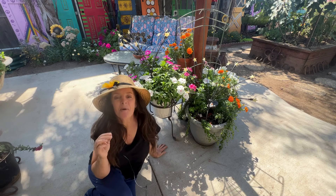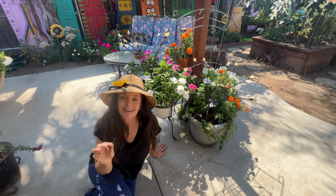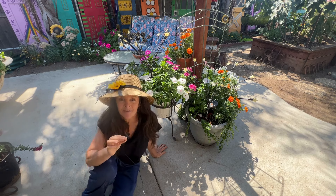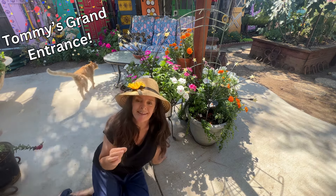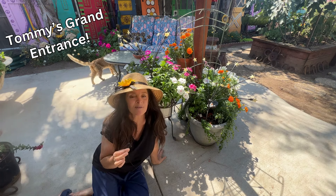Hi everyone, Liz here. Welcome back to my garden. Today's video is going to be a little bit different. I'm going to kind of take it easy and slow down a bit because I am just getting over COVID.